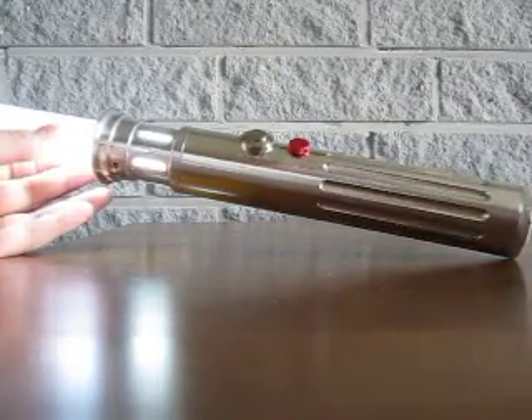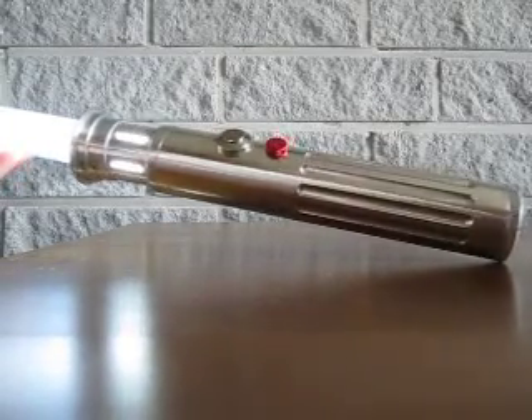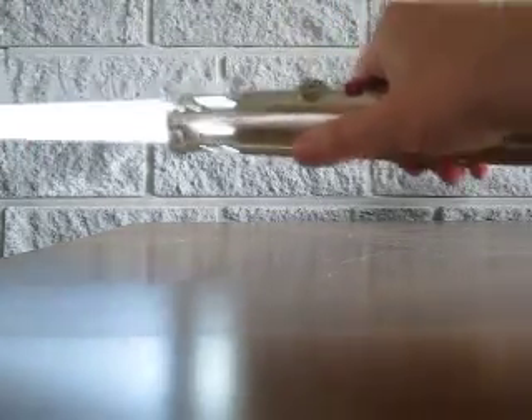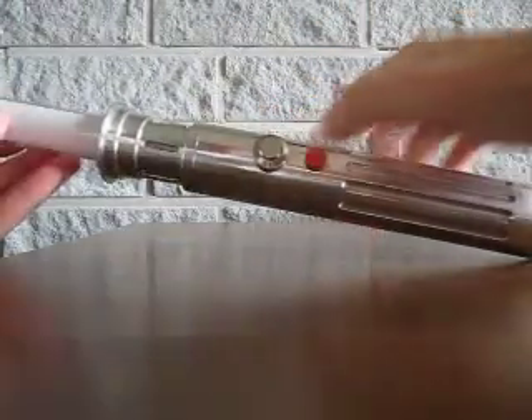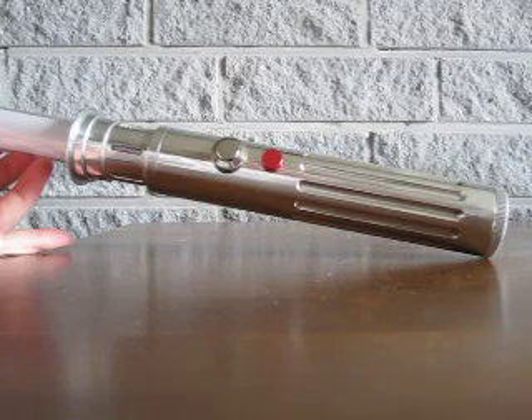It doesn't sound very good but at least it does have a sound. You can also see the annoying blink on the startup. This Hasbro board doesn't have swing FX at all, but it does have a clash of some kind. Well, let's hope this one lasts a little bit longer — thanks, bye!